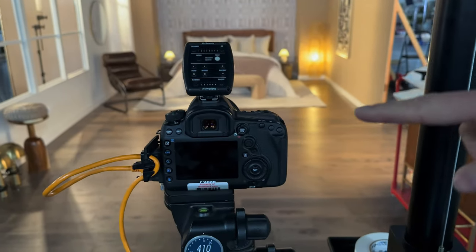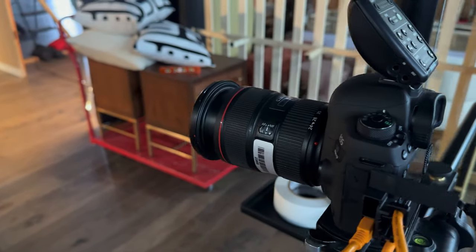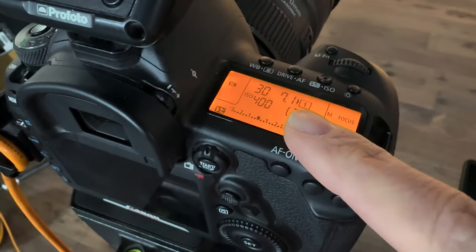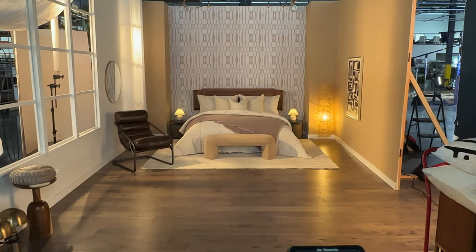Here's our camera angle — back here in the center we have the Canon 5D Mark IV and a 24-70 lens, this one parked right around 45 millimeters. Camera settings are ISO 400, f/7.1, and 1/30th of a second, just to get the ambient from those really dim night table lamps.